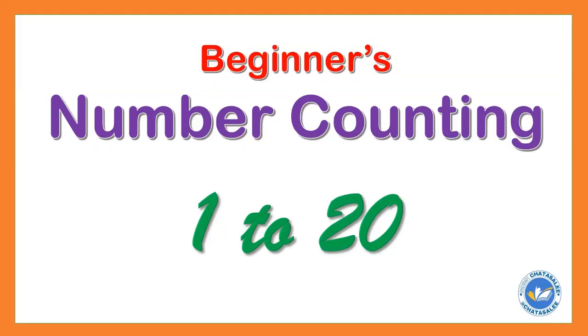My lovely kids, let's learn counting from 1 to 20.